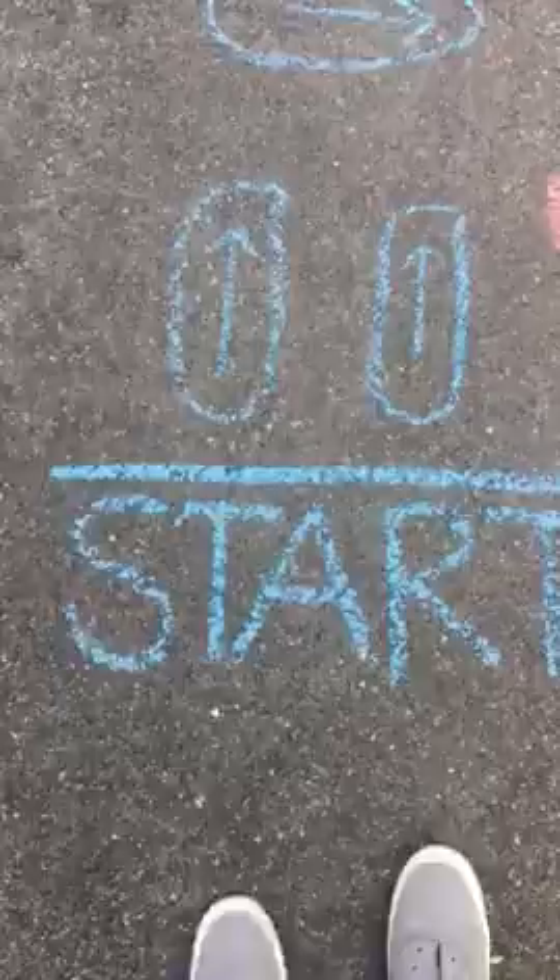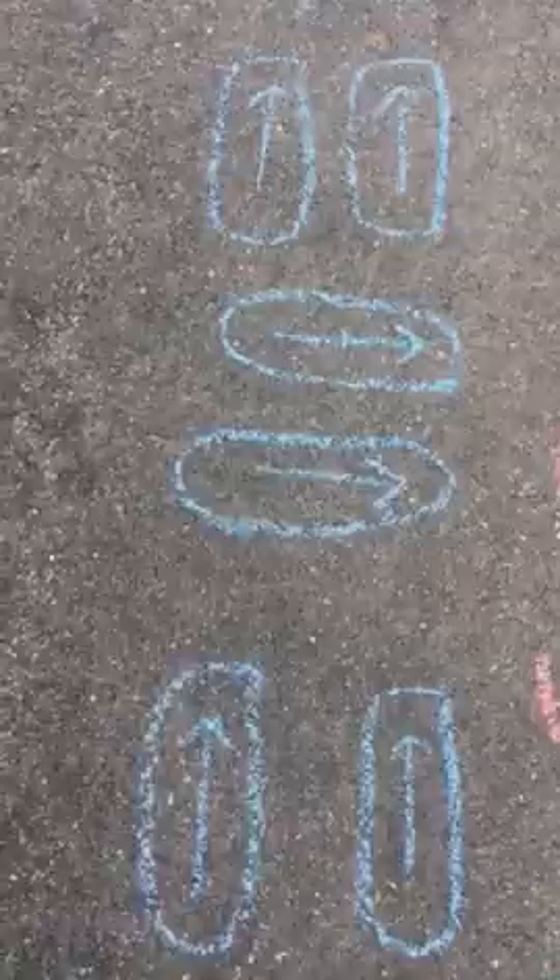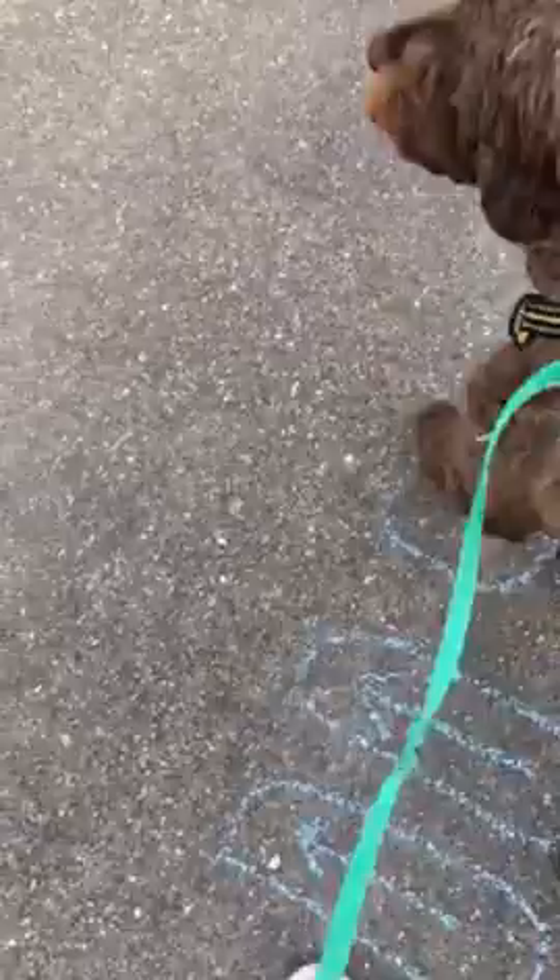So you're gonna start and you're gonna jump with two feet forward, follow the arrows, jump to the right, jump two feet forward, follow the arrows, jump two feet to the left, and jump two feet forward.